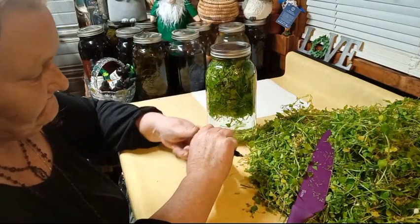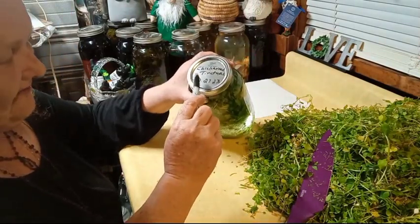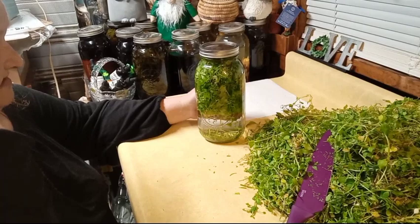It's 3/27. Eight weeks from March the 27th, you'll count eight weeks out and your tincture will be done.